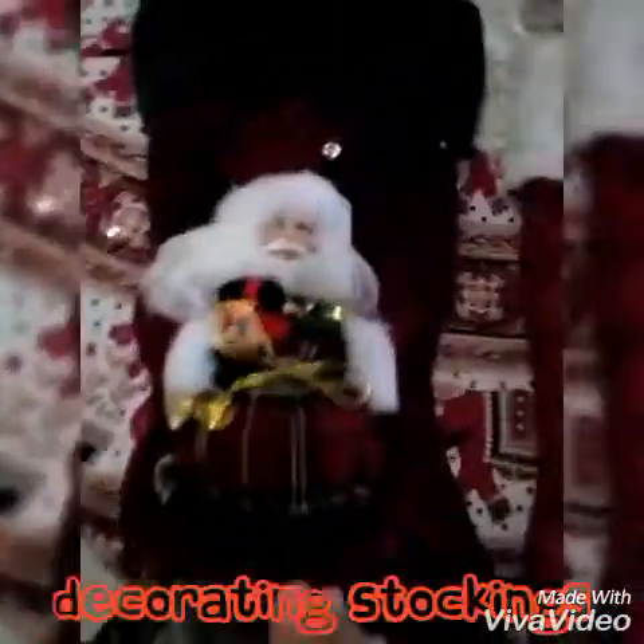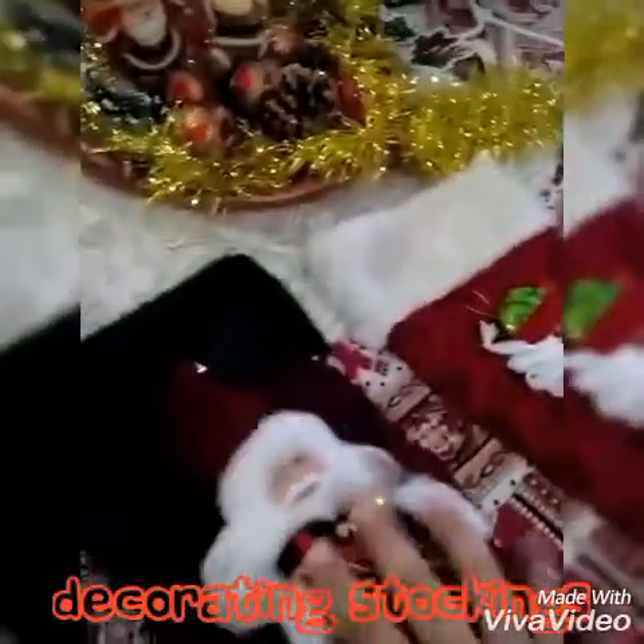So you can use your old stockings — you don't have to buy new stockings. You can customize them and change them up a little bit. You can put the Santa on this one here.